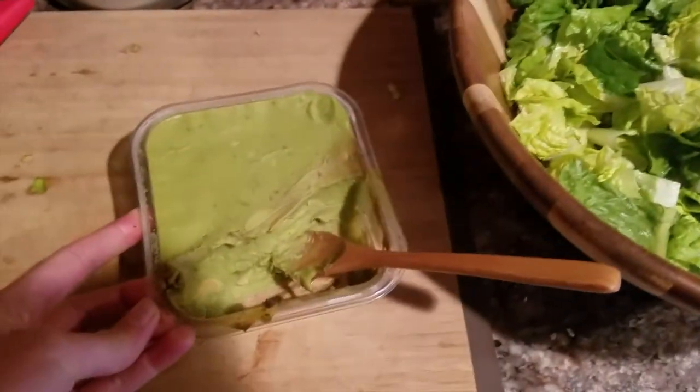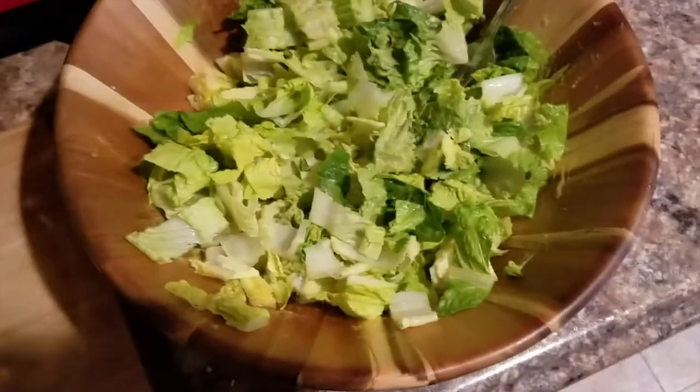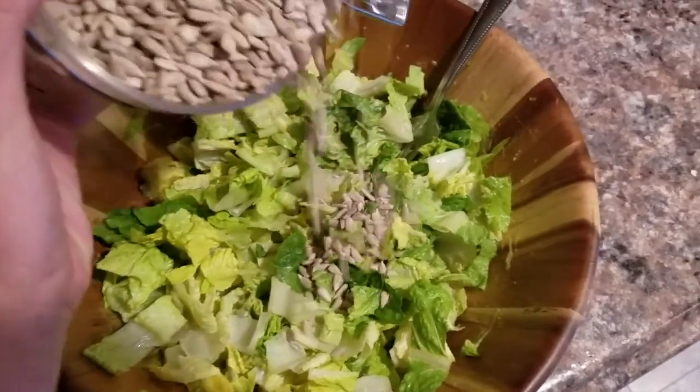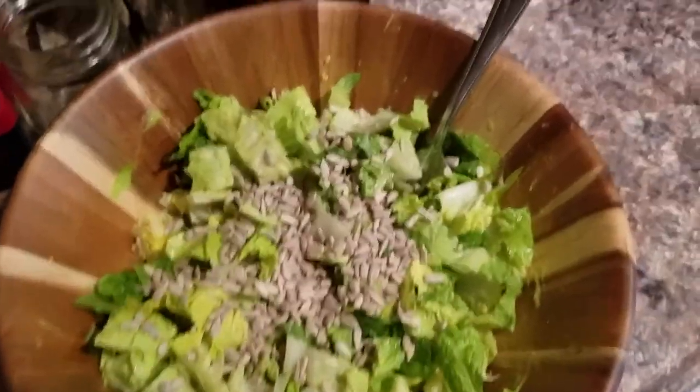This is the simplest salad you will ever make — it's lettuce, guac, and sunflower seeds. I just mixed in some guac, like a ton of it, and then topped it with some sunflower seeds. This is probably one of the easiest salads you could ever make but it is one of my favorites. Most of the time I sprout my sunflower seeds and dehydrate them, but these ones aren't because I just got them and really wanted this salad.